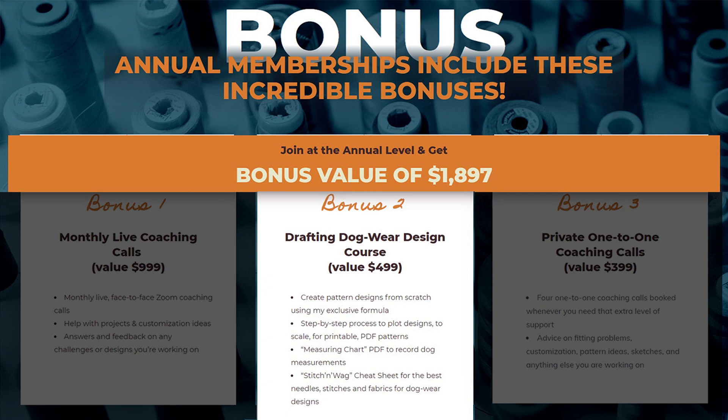Bonus number two is the dog wear design course. This course will teach you how to take a dog's measurements and calculate how to design a pattern using my exclusive formula. It includes a step-by-step process to plot out your designs to scale and make a printable PDF pattern. You will also get my printable measuring chart for taking accurate dog measurements and my printable stitch and wag cheat sheet for quick reference to the best needles, stitches, and fabrics to use for dog wear designs. This course is valued at $499.